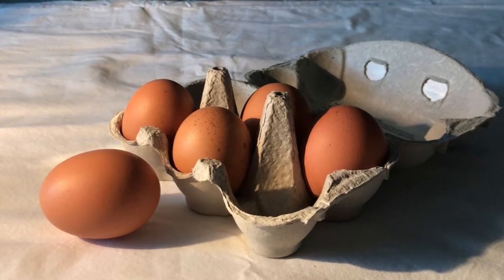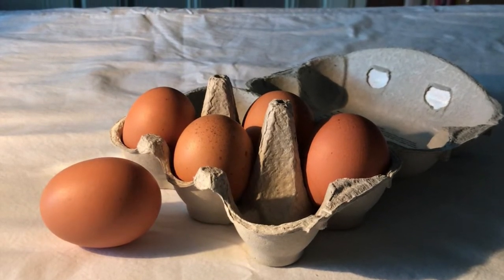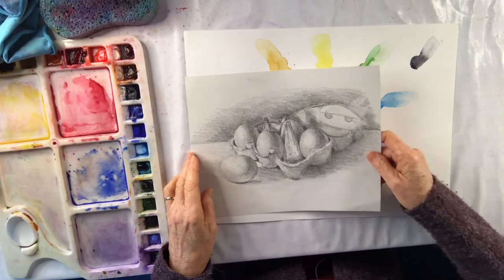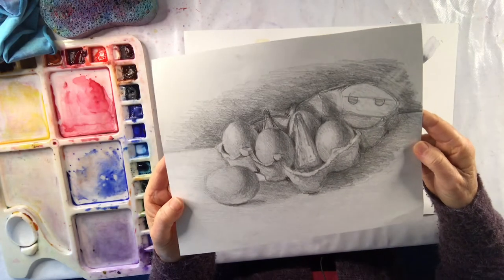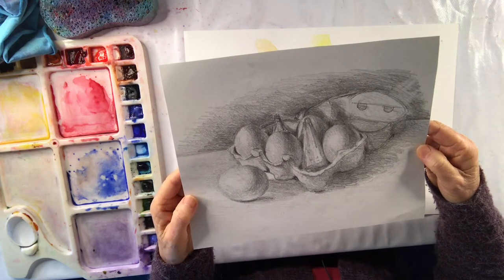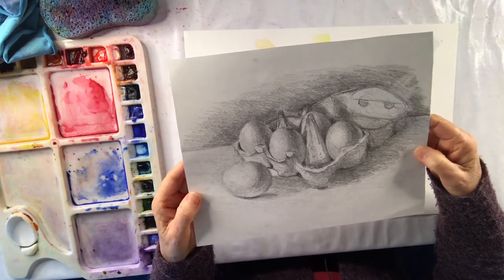Here is my setup for today. I'm going to be painting these eggs and egg box to show warm and cool colors. I have created a value drawing of my setup for the eggs in the egg box. I like to know where the values are — the lights and the darks — and get it in my head before I start painting.